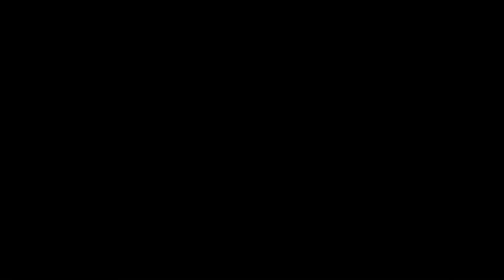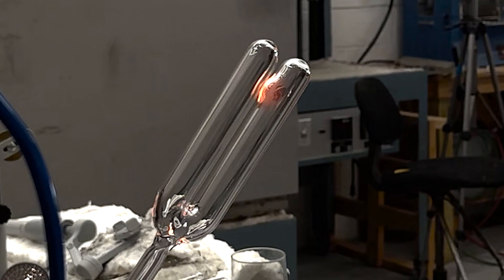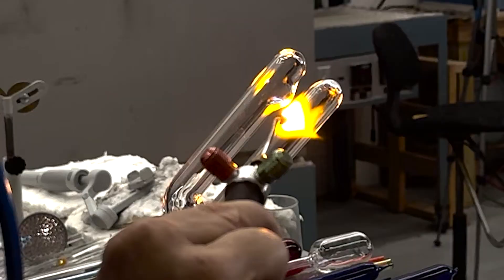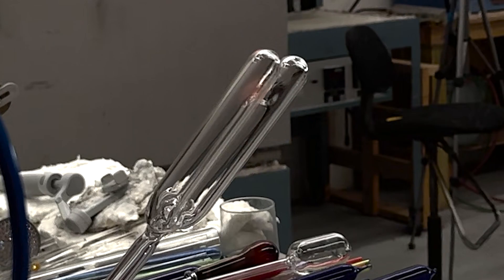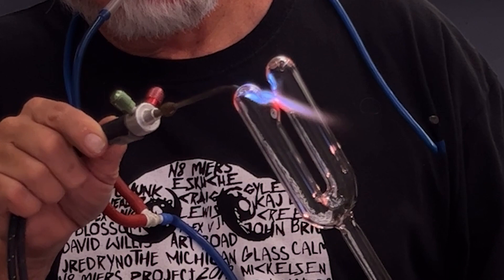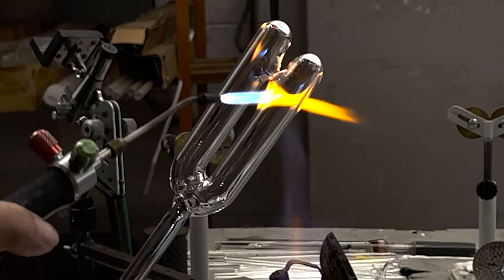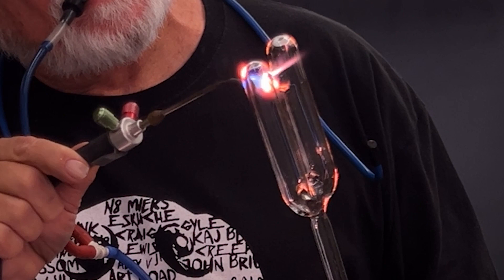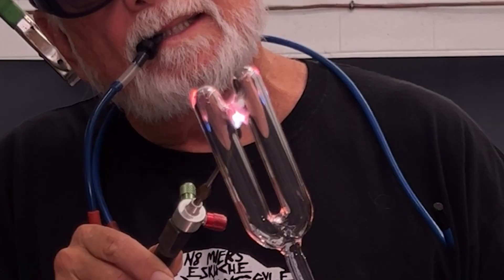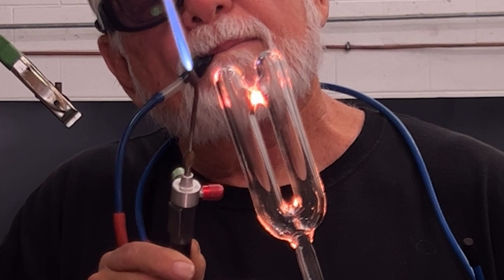Using my hand torch, I begin by puffing out little blisters from each tube so they grow toward each other. I want them to touch, but just barely — the smaller the tag, the easier it will be to break the membrane. Once they tag, I heat on one side to puff the seal out thinner and thinner. I work to keep the membrane centered by adjusting my heat from side to side. When the seal is thin enough, the membrane breaks and we now have a hollow seal.